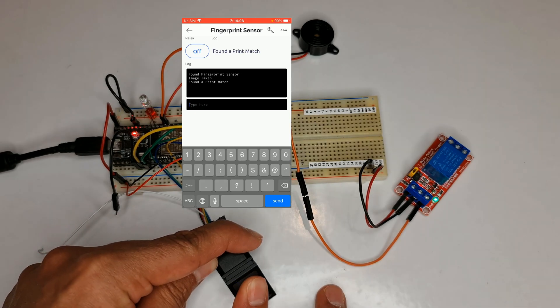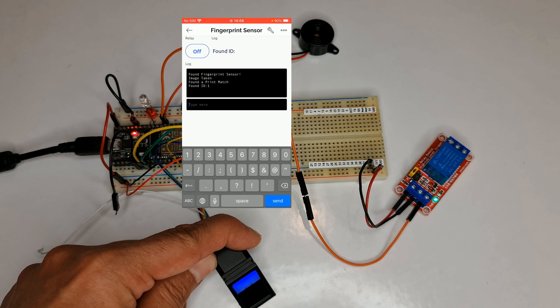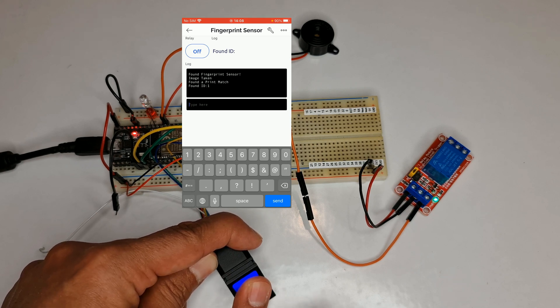Hello everyone, welcome back to my channel. Today I'm so excited to share with you a DIY project that I have been working on: a smart fingerprint sensor using Blynk, ESP32, and R308 fingerprint sensor. It's a simple and easy-to-use solution that allows you to add and authenticate fingerprints effortlessly. You don't need any prior programming knowledge to get started. The main advantage of this project is that you can easily add and authenticate fingerprints.